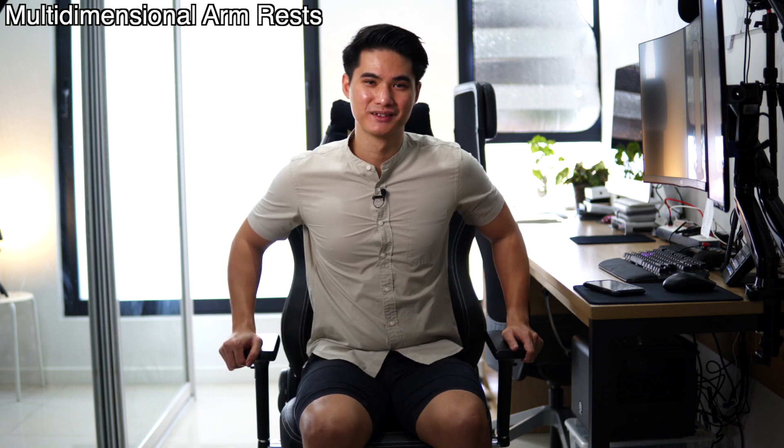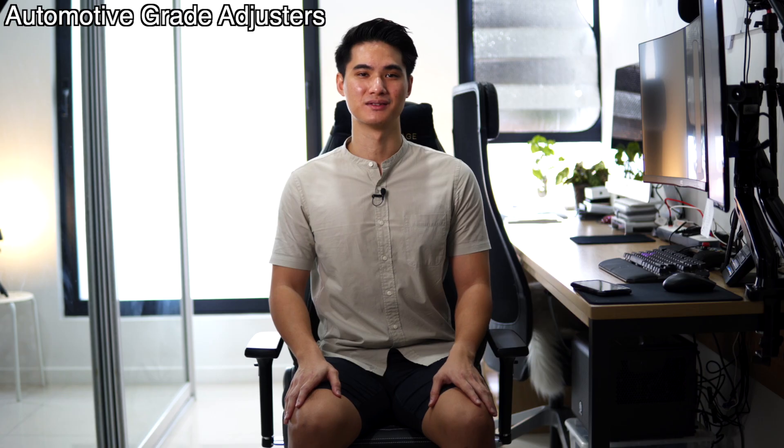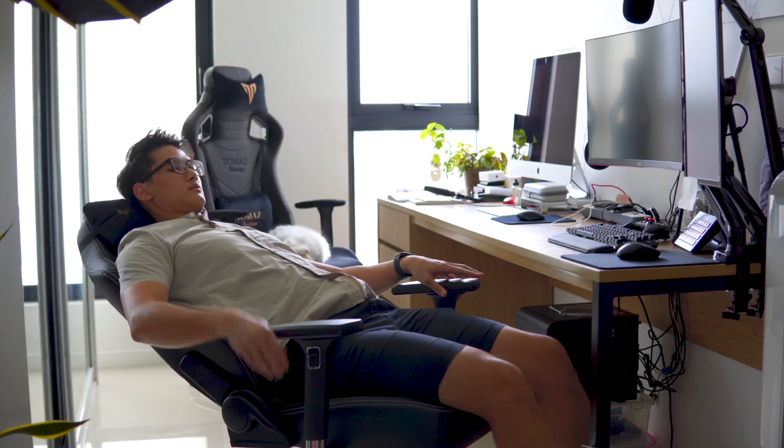Next, we have the multi-dimensional armrest. Basically, you can fine-tune the position to give you the most supported and comfortable seating position. Moving downwards, we have the aluminium steel base. Aluminium is known for its light yet strong properties, giving this chair a really solid base. Lastly, we have the multi-tilt mechanism and rocking function. Similar to the armrest, this chair also allows you to fine-tune your seating angle. Don't worry about fitting into this chair — the chair will fit you instead.